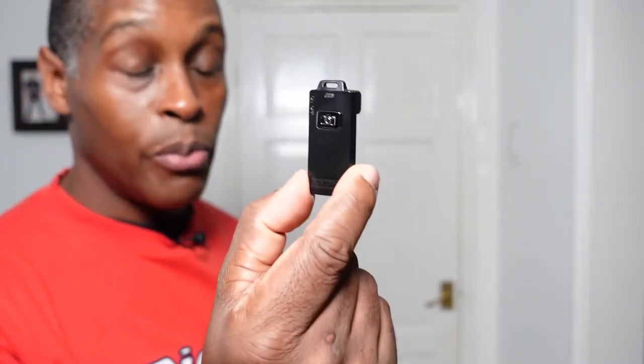One issue to note regarding charging: when you charge the remote, a red LED lights up. After charging for over an hour — and even leaving it overnight — the red LED remained on. It's unclear whether the LED stays on continuously during charging or if this is a fault with this particular unit. The battery didn't feel warm or show any signs of overheating, but the LED never went off.